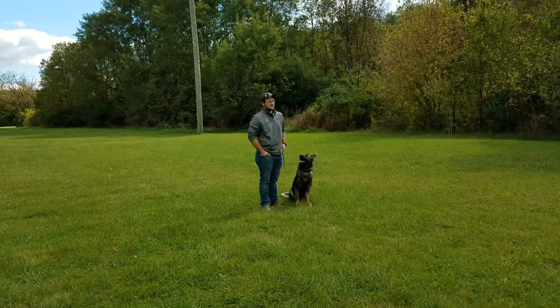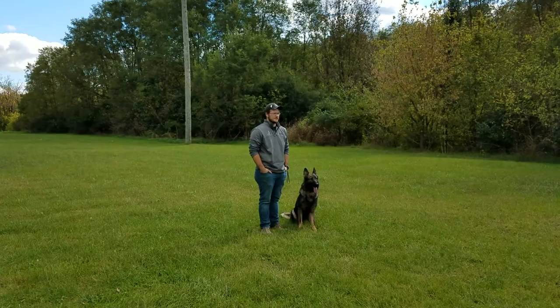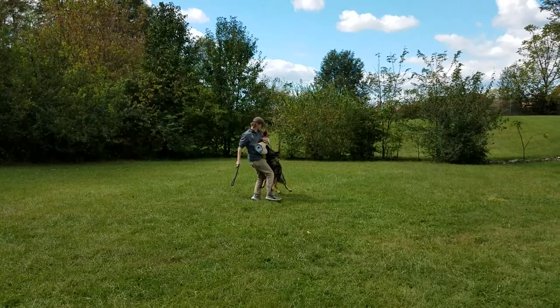Look at this dog being calm — he's being real calm right now. We've got our bad guy right down here, and we're going to send this dog when we're ready. He's waiting for us for direction, not looking for anybody else. This is what we're doing — obedience to get the bite.